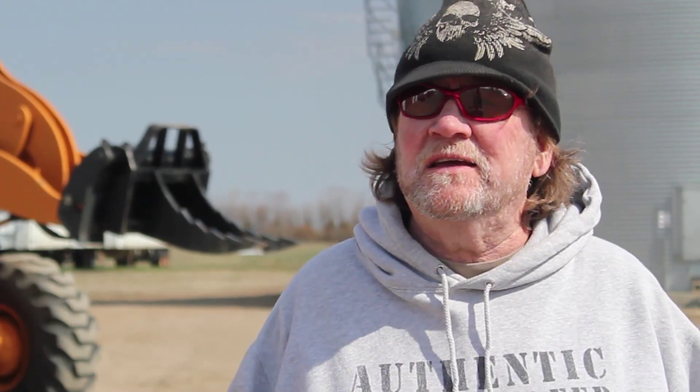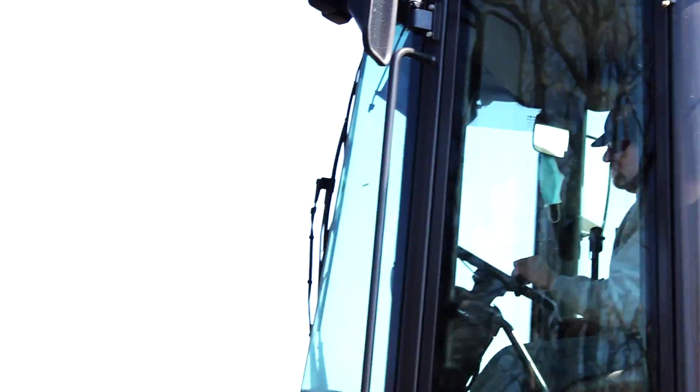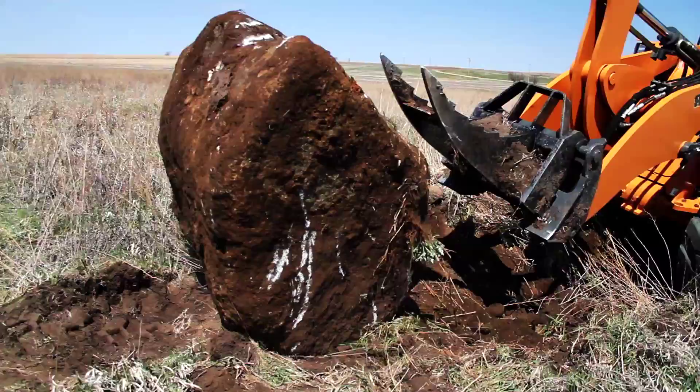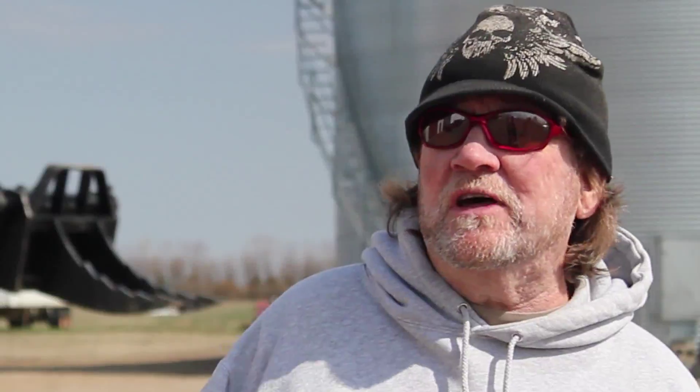I would recommend the Ripsaw because to me it's a necessity — it's what you need to get it done. It's done real well for me, pretty much past my expectations. I like to rip shit up, and the Ripsaw helps me do that. There's nothing in my way that I can't get through.